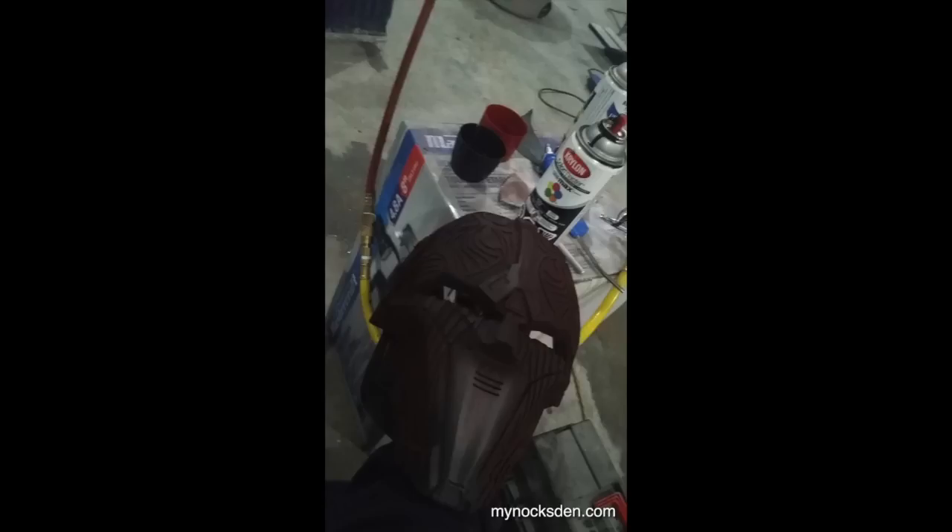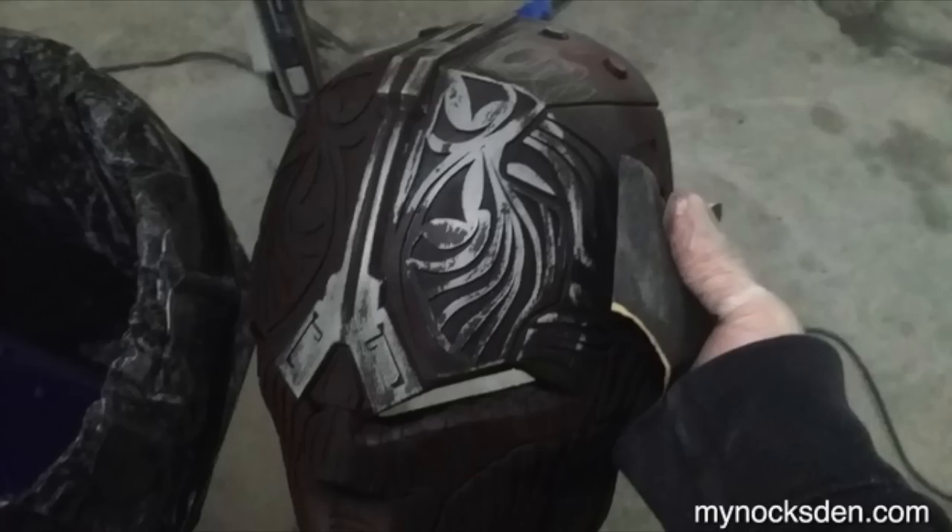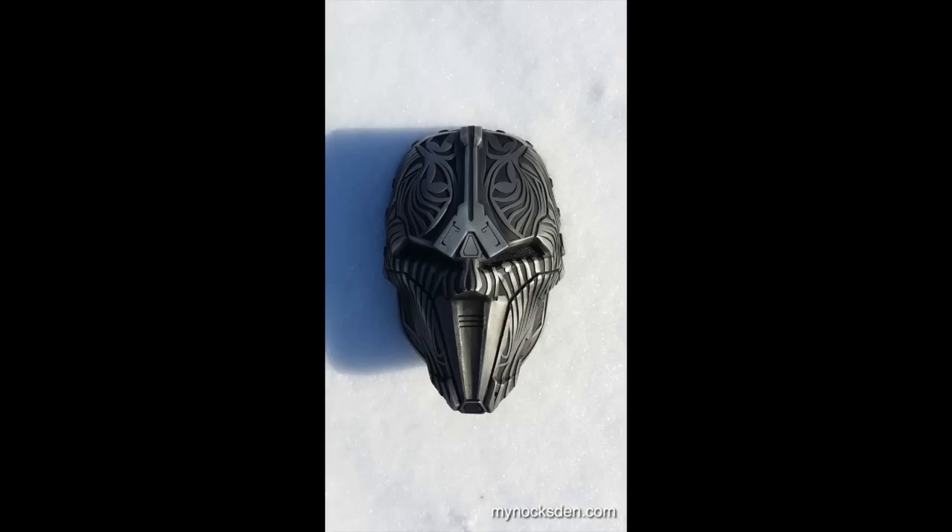I then used sandpaper to go over the raised detailing to remove the paint and reveal the aluminum underneath. Starting with 120 grit, I progressed to 400, 800, 1000, and 2000 grit, then finished with steel wool to achieve a nice shiny look. I then misted the mask with some black to give it a more weathered appearance, which pretty much completed the outer surface.